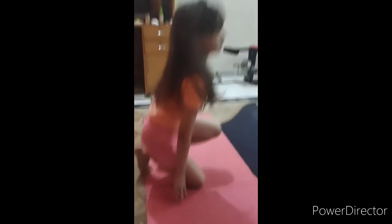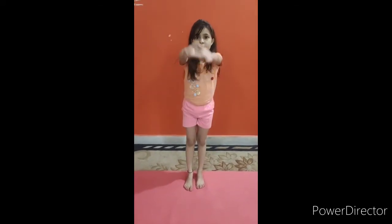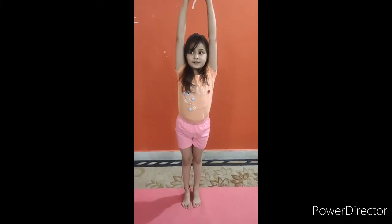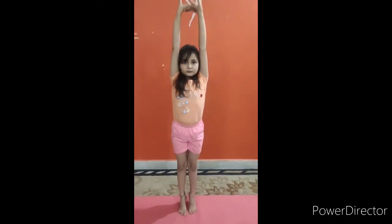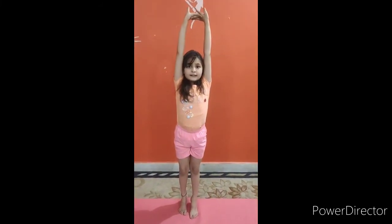So friends, our third asana is Tadasana. This is very beneficial for children because it improves height. We have to take our hands up very slowly, and now down.